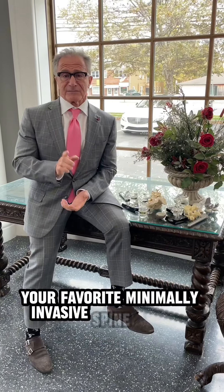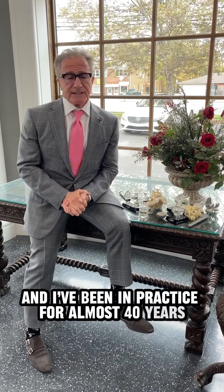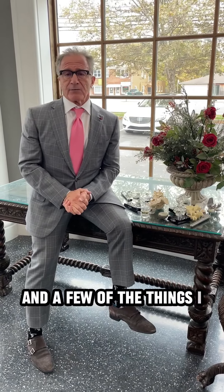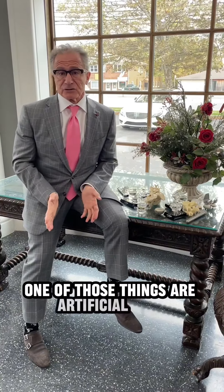Hi, I'm Dr. Bill Capicato, your favorite minimally invasive spine surgeon, and I've been in practice for almost 40 years. One of the things I wanted to bring out is what are we doing today that we weren't doing 15 or 20 years ago? One of those things is artificial disc replacements.